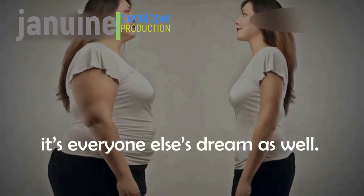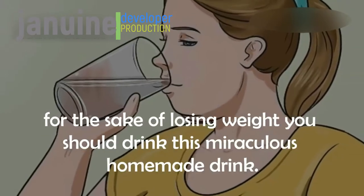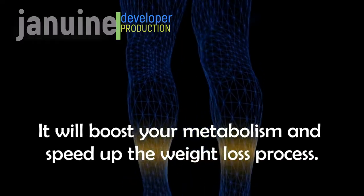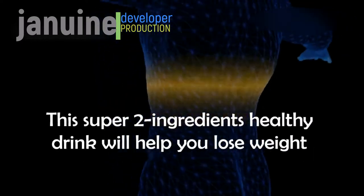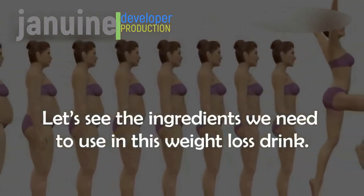If you want to avoid excessive exercise and unhealthy dieting for the sake of losing weight, you should drink this miraculous homemade drink. It will boost your metabolism and speed up the weight loss process. This super two-ingredient healthy drink will help you lose weight faster than ever. Let's see the ingredients we need.